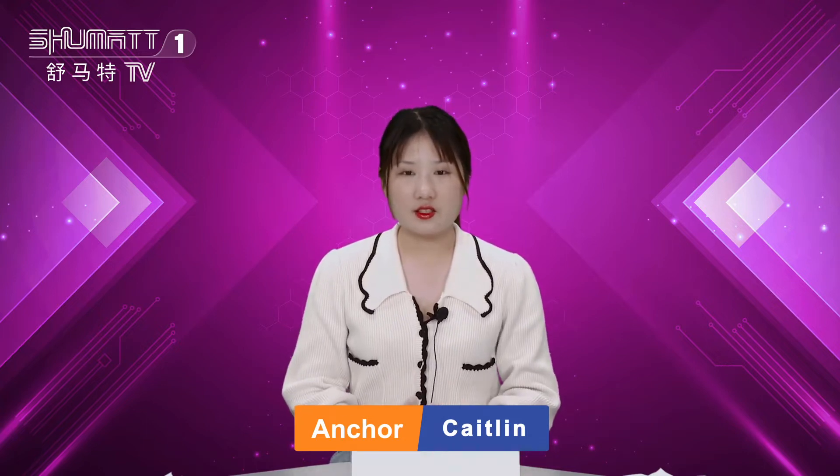Hello, ladies and gentlemen, welcome. It's our Shumad channel. I'm Casey from Shumad, China. Our company specializes in common rail diesel parts. Today it's very honored to be here and introduce you one of our injectors.